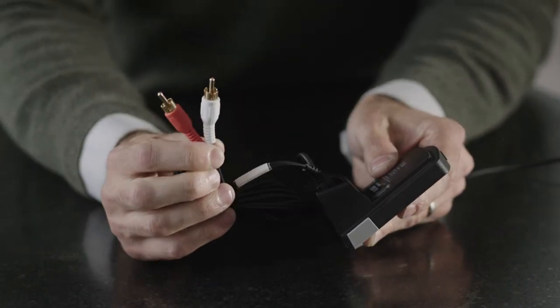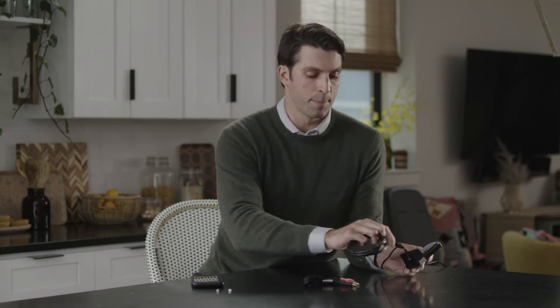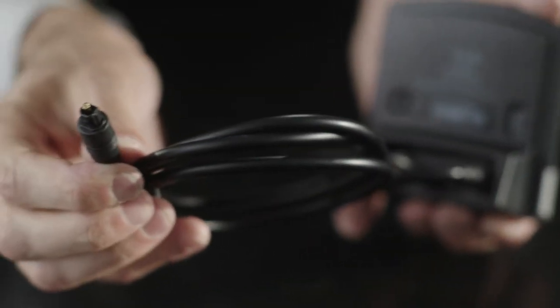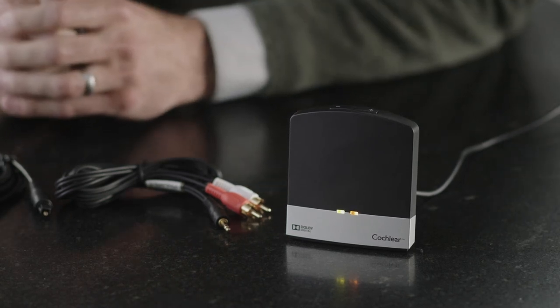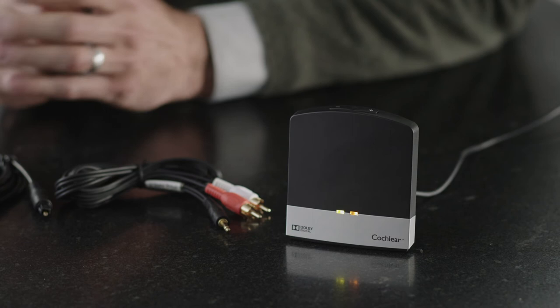Now that your processor is paired to your TV streamer, the next step is to connect one end of the stereo RCA cable into the TV streamer and the other two ends into the back of the TV or cable box. Or, if you're using the optical cable, first remove the plastic tips, then connect one end into the back of the TV streamer and the other end into the back of the TV or cable box. Your connection process will vary based on the type of TV or cable box setup you have, so it may take some testing. A solid orange light on the TV streamer will appear when the correct cable has been plugged in and the TV streamer is receiving audio from the TV when the TV is on.